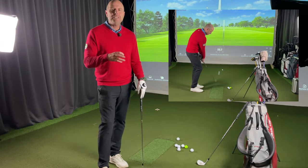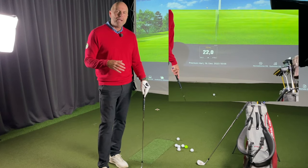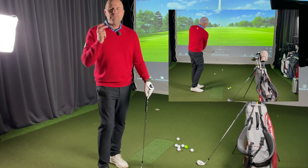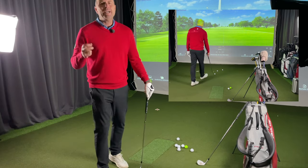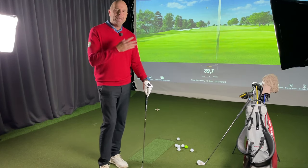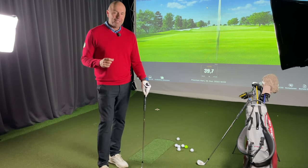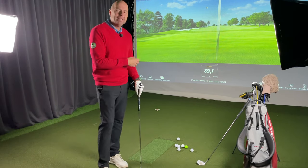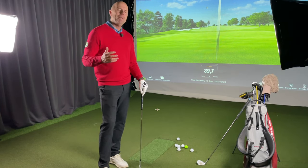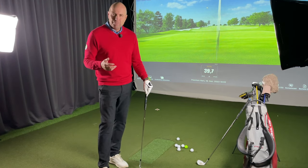Ich habe gerade etwas getan, was ich immer am Ende meiner Trainingseinheit Indoor mache. Ich schlage sechs Bälle: zwei auf 20 Meter, zwei auf 30 und zwei auf 40 Meter. Ich höre nicht auf, bis ich alle Distanzen innerhalb von drei Metern vom Ziel geschafft habe. Ich zeige dir jetzt, wie ich das tue und was ich für entscheidend halte für diese Halbschwung-Entfernungen. Ich hoffe, dass du von diesem Video profitierst.